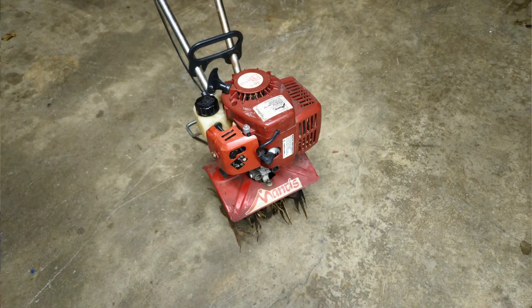Good morning everybody and welcome back. Today we're working on this little Mantis rototiller. It's a good looking little piece and its only problem is it's been sitting off in a corner of a garage for a while. I'm told it sat indoors and that's promising. So we're going to try to save the carburetor on it and put new fuel lines in it and get it running again.